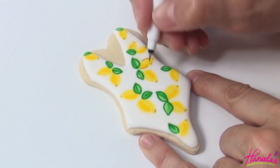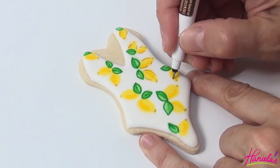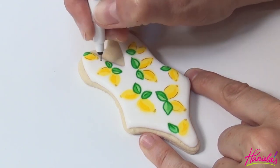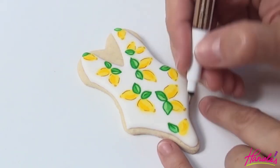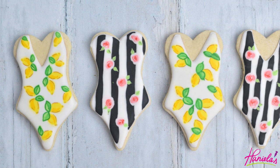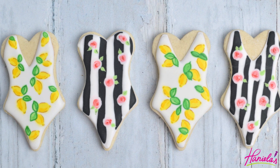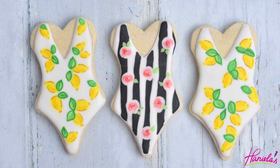Now with a fine tip brown edible marker we're going to outline the lemons. And here are the Dolce & Gabbana inspired swimsuit cookies that we just made. I hope you guys enjoyed this tutorial — I love doing the wet-on-wet technique, it's just so easy and really fun and very effective. Be sure to give this video a thumbs up, and if you are new to my YouTube channel please don't forget to subscribe and hit the bell button so you get notified about my new uploads. Thank you so much for watching guys and I will see you next time.